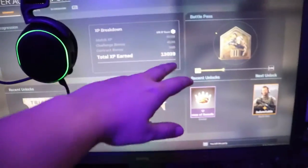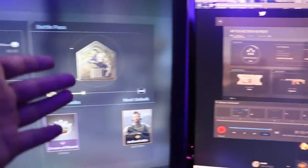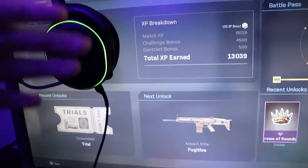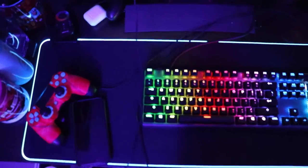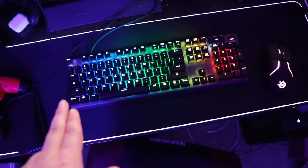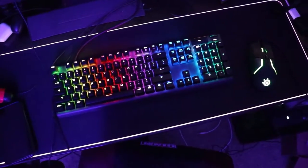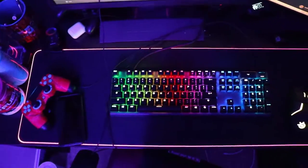I was just playing Warzone with my friends, trying to get some content for you guys — a YouTube video of us killing it in Warzone — but we haven't exactly had our fair share of good games. This is a bird's eye view: got a controller, phone, whatever, but this is the keyboard. As you can see it's rainbowing across slowly, got the mouse and mouse pad all around. Looks pretty dope.